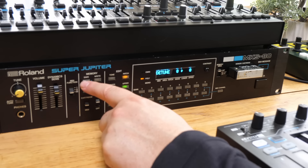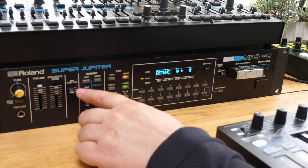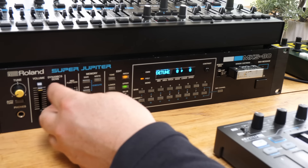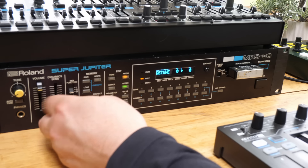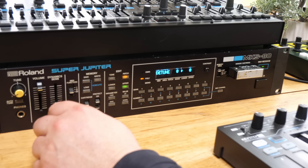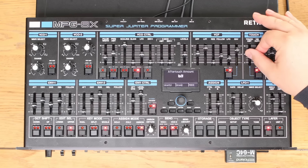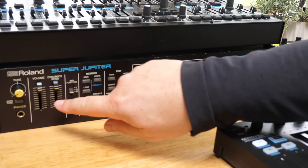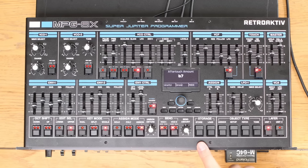We can save and load to and from memory, save to the cartridge, or save via MIDI using a controller. MIDI function three sends system exclusive, so if you have a controller you need to put it on number three. We have the main volume and a dynamic sensitivity control - I think dynamic sensitivity is the only knob you don't really have access to from the controller. This is effectively whether it's velocity sensitive or not. If you turn it down, it's not velocity sensitive; if you turn it up, it is. There doesn't appear to be any way of accessing that from the controller.